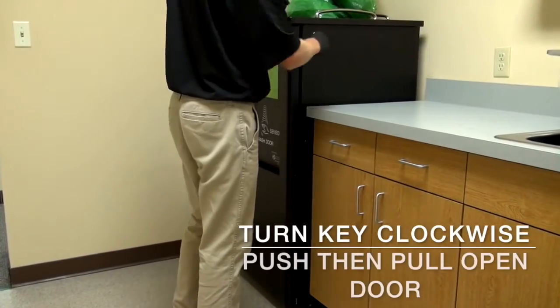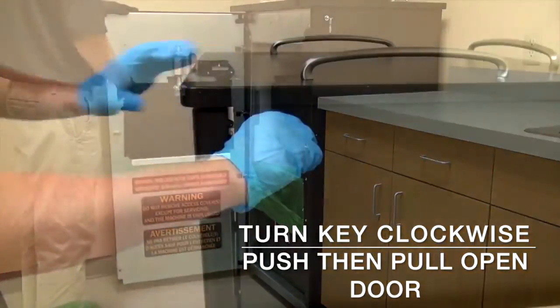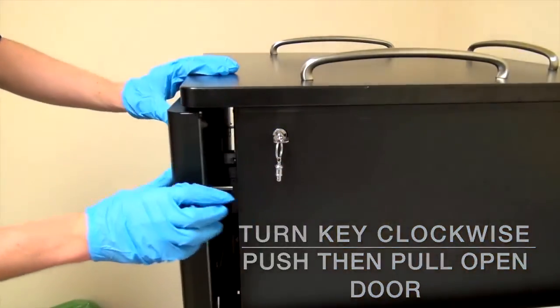To begin the cleaning process, insert your key into the slot and turn it clockwise. Push the door in slightly to release the magnetic door lock and pull the door open.